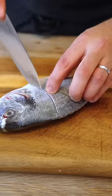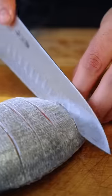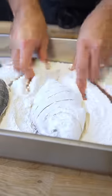Cut slits into your fish of choice. I use bream here, but it also works well with bass. Season with salt, MSG, then dust with flour.